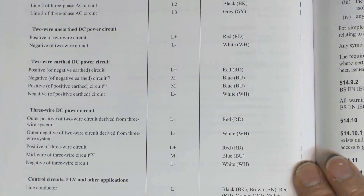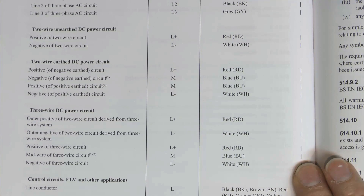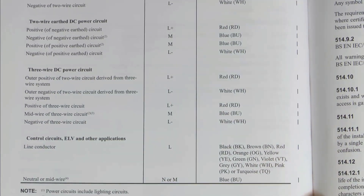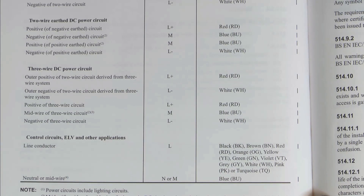The most significant change here is actually on DC power circuits of various types. Colours for those are now red and white, or red, blue and white, depending on how many wires you've got. Previously these were brown and grey, or brown, blue and grey - so red and white instead of brown and grey. We've also got the letters for the various other ones, so they're fairly obvious - they've just been added to this table, so black is BK, green is GN, and so on.